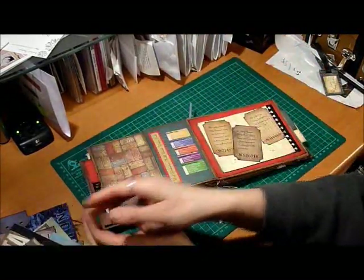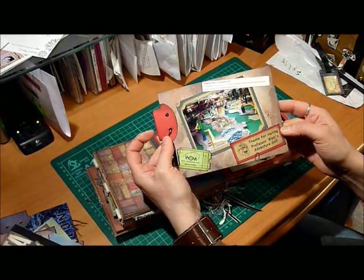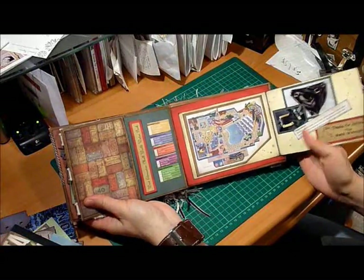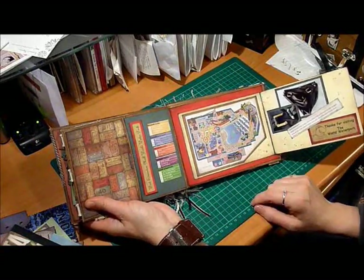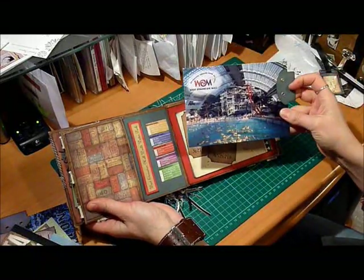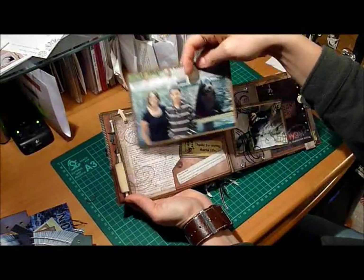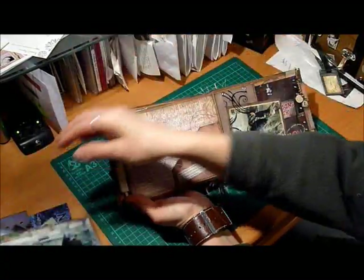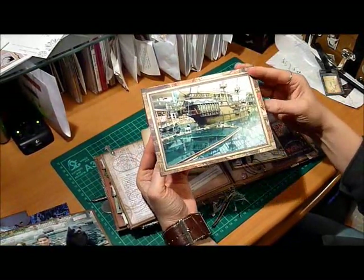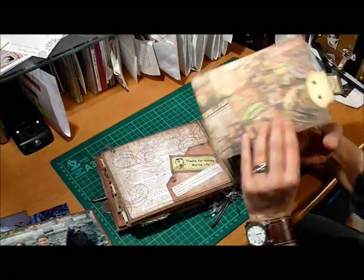We spent most of our time in the West Edmonton Mall. There's tons to do there and we only had a few days. This was the golf course inside the mall — I clipped the golf cart on the back. We went to the water park of course, where I actually lost my bathing suit bottoms — they broke. That's a whole other story though; what's life without those funny moments? That's me and my son at Sea Lions Rock. They have a sea lion show in the mall as well as a replica of Christopher Columbus's boat. He was just goofing around so I made a little collage of photos.